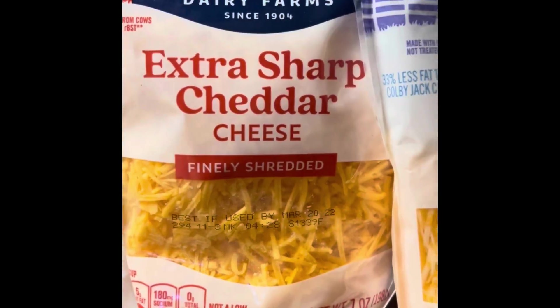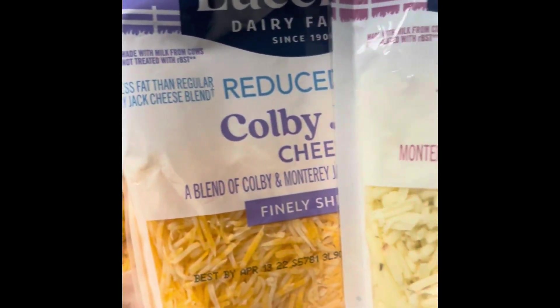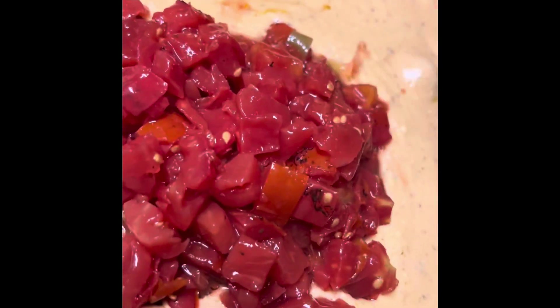And then I added the other cheeses — I'm going to drop those in the description, but here they are just in case: Extra Sharp, Colby Jack, and Pepper Jack. Somebody keep count of the cheeses, because I posted on Instagram that it was four, but it may be more than that. In the comments, somebody said it was too much cheese. If you feel like it's too much cheese, you do not have to do it like I did it — you can use more or less. It's up to you. I love cheese.